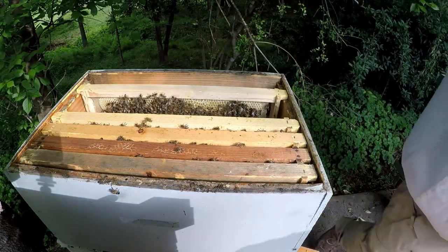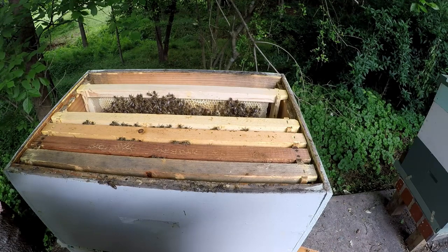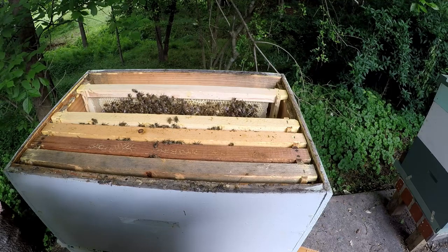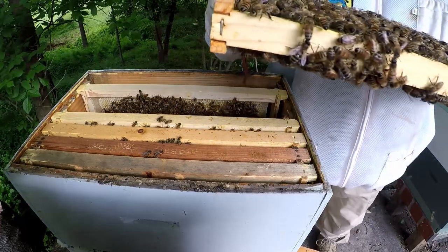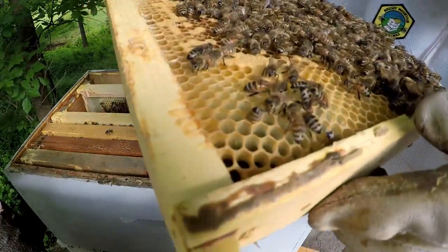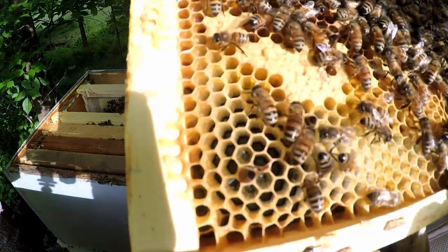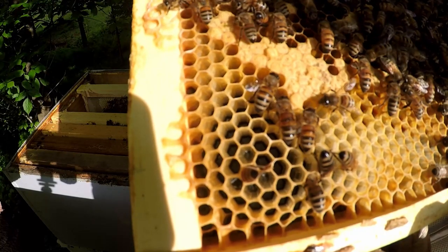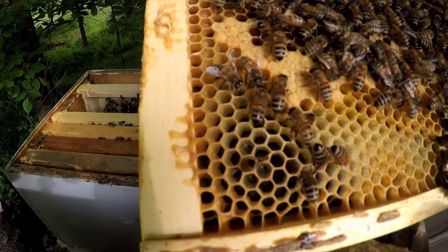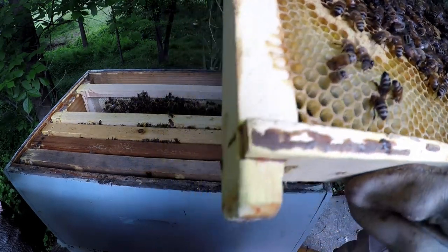I'm going to walk up to the sun and see if I can see any eggs. There are eggs — one, two — eggs right there in the corner. That means the queen is still here, but this also means they got crowded. They were already crowded and needing a queen. There were a lot of bees and they really needed a queen, so I gave them a queen. But they were already in that mode and pulled out two queen cells so far.